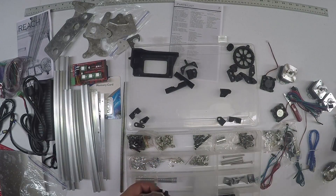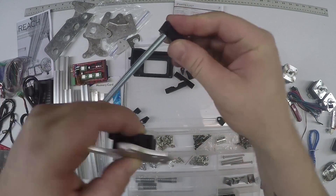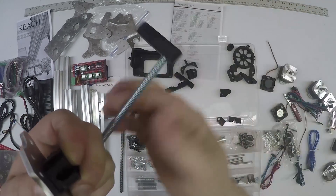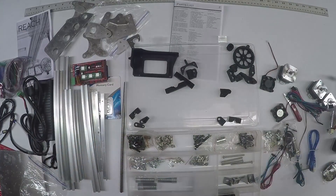Spool holder peg. This is the spool holder - this isn't actually covered in the manual, but this will go through here and then a bunch of bolts go in sequentially behind it.